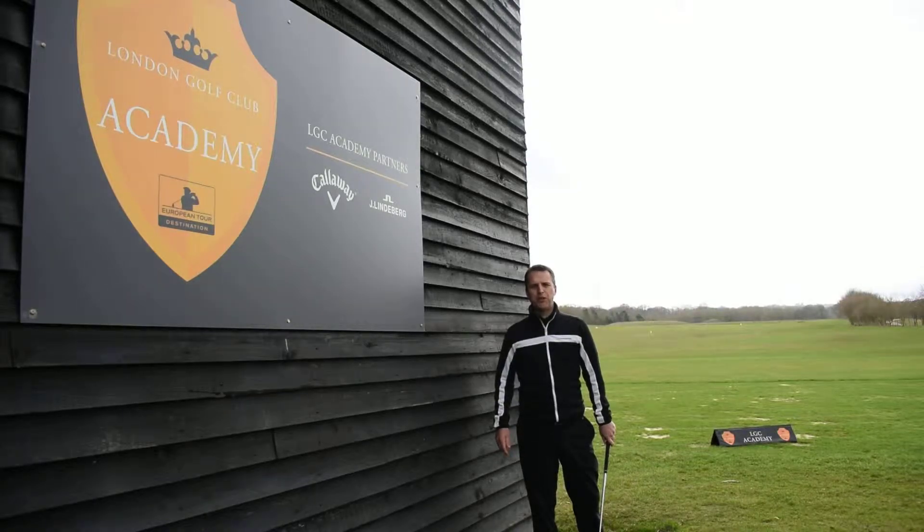Hi, Paul Stewart, Head Professional at the London Golf Club Academy. Today I'd just like to share with you a little tip just to help you stop coming over the top of the ball. And for those of you that slice it, you know what that feeling's like.